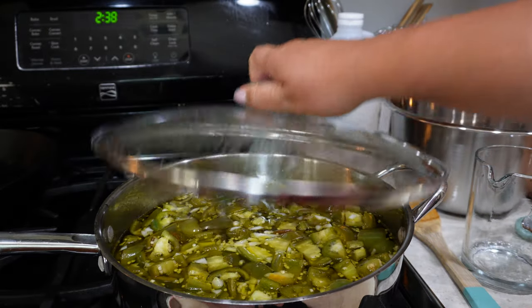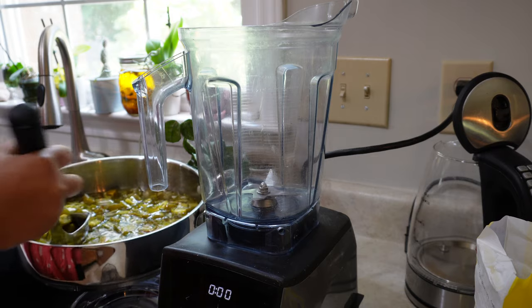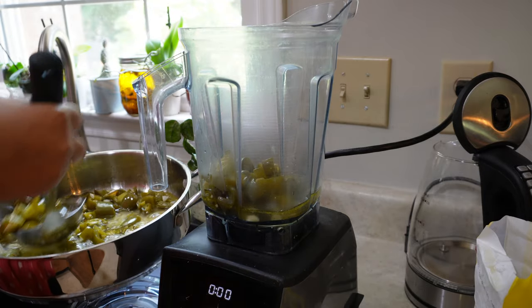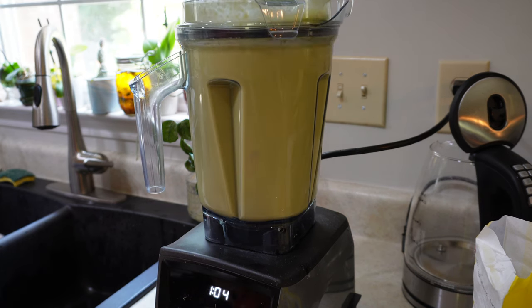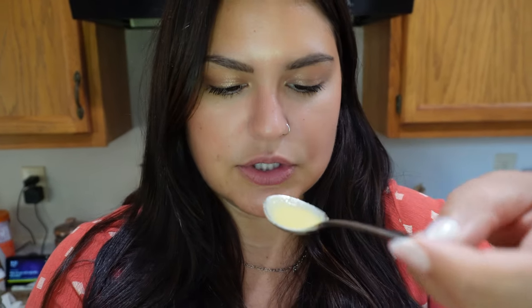Cranking the heat back up to medium, cover and let it simmer for another ten minutes. After ten minutes I'll take the cover off, turn the heat off, and let it cool. Now that it's cooled I'm just going to throw everything into the blender. I'm ladling it because it's heavy and I don't want to spill it. Tasting it to make sure I don't need more salt, vinegar, or sugar. Oh my god, it's perfect — I could drink this sauce.